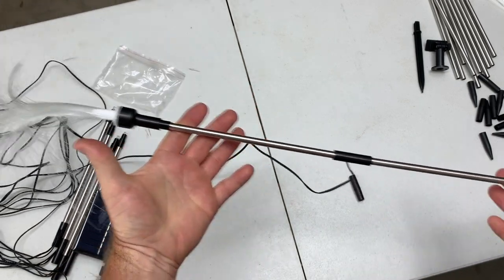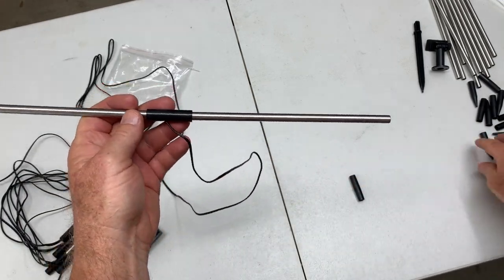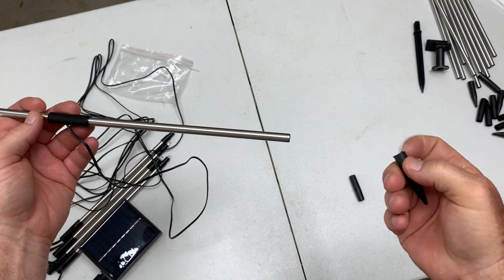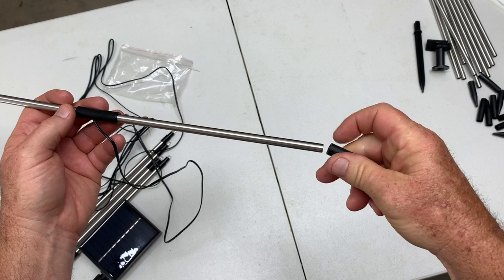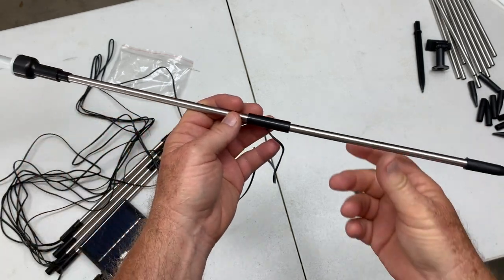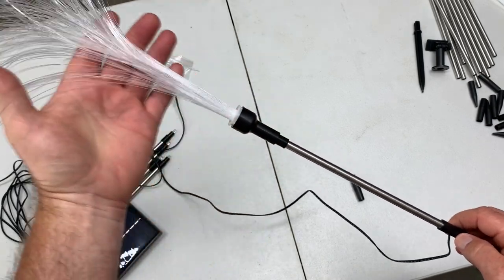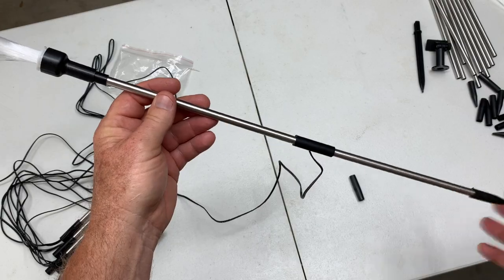At this point, you can take a second tube and insert it in the bottom, and now you've got one long tube. If you're going to use these outside and stick them in the ground, the next thing you do is insert this sharp end right there, so now you've got something to press it into the ground.